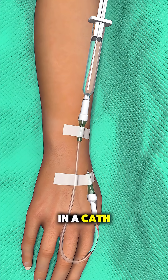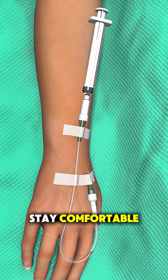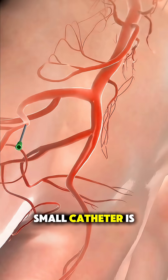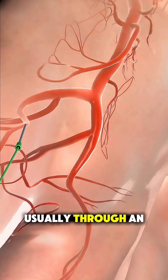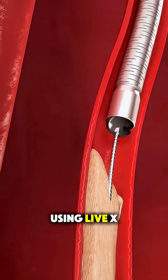It all starts in a cath lab, where the patient is given local anesthesia so they stay comfortable but awake. A small catheter is inserted, usually through an artery in the leg or wrist, and guided toward the blocked area using live X-ray imaging.